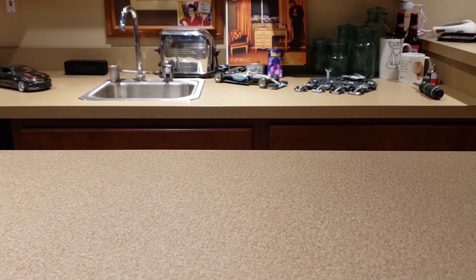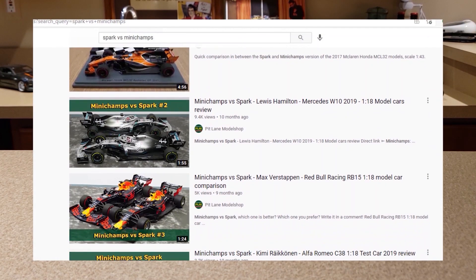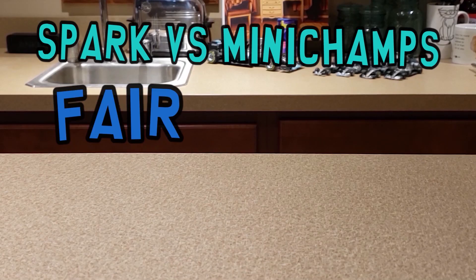I'm sure a lot of you guys have seen videos comparing Spark models and Mini Champs models, and I would deem that a fair comparison because both of those are the highest quality F1 models and they're both marketed towards the same demographic. They're both meant to just sit on a shelf. Super high detailed, super high quality, pretty fragile though. They're literally just meant to be looked at, and I would deem that a fair comparison.